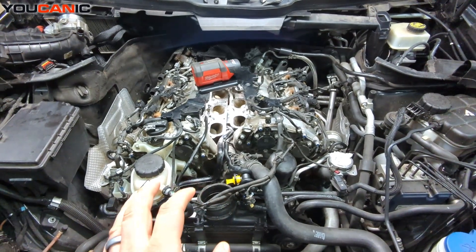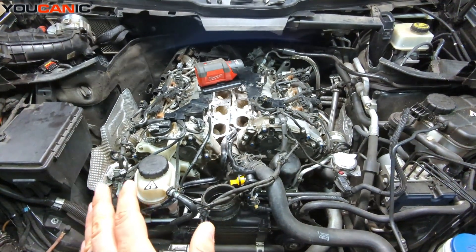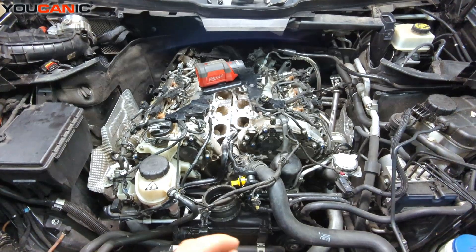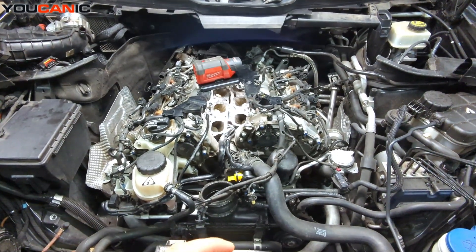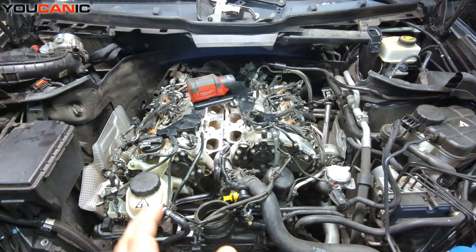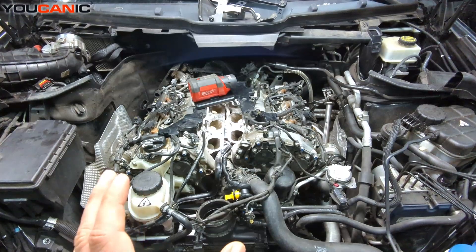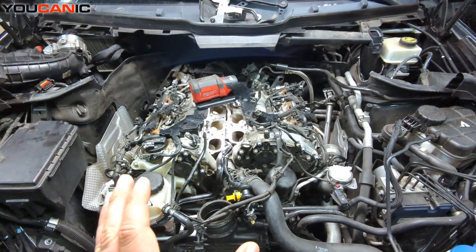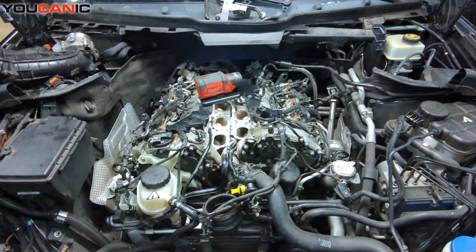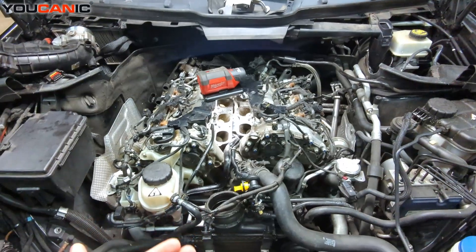After doing that a couple of times, the check engine light for P0305 went away and that misfire decreased significantly. It's been 20,000 miles since then. I would recommend every 20,000 to 25,000 miles to run carbon buildup cleaner through the intake manifold — not fuel injector cleaner, and not anything through the fuel system, because that's being injected directly into the cylinders and won't clean your valves.